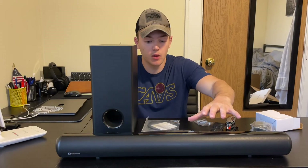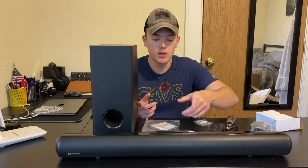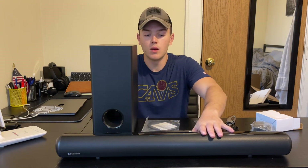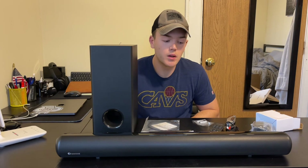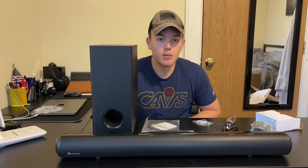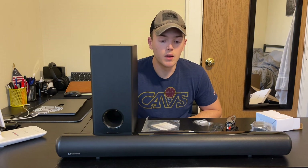Overall, I would say that the sound bar sounds really, really good plugged into the TV. The subwoofer — you can tell that it's there. With both of these combined, like with the movie I was playing, it's very obvious compared to without a subwoofer or without the sound bar at all. It sounded really, really good. And when I would switch the different modes — turn the bass up, bass down, treble up, treble down — it's very obvious and it makes a huge difference. Overall, I would say everything is super high quality, it sounds really, really great, and I would say that this is a great product.